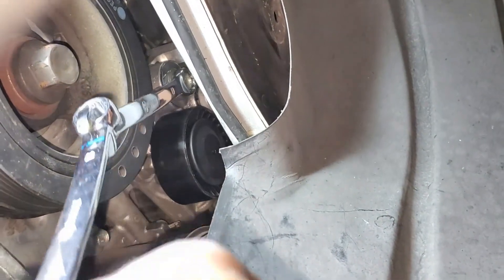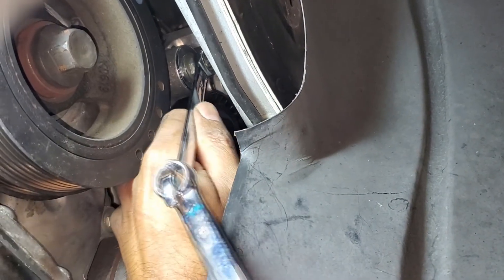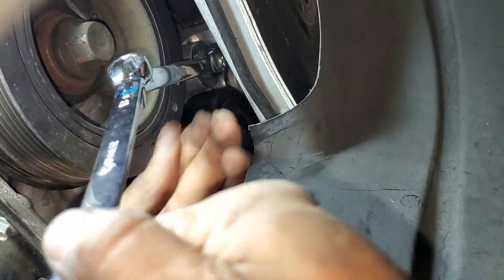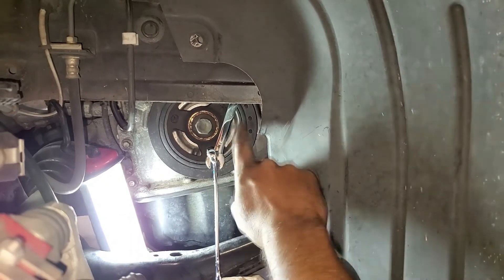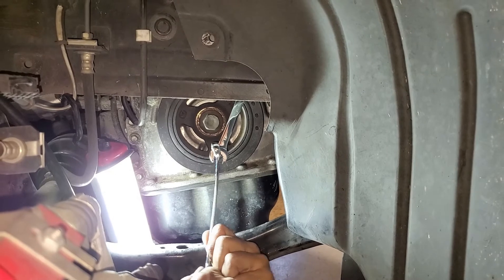Now tighten the nut. With the extension on, make sure it is fully tightened.